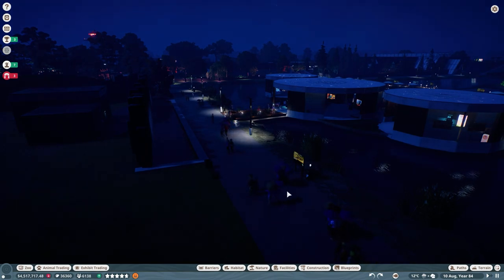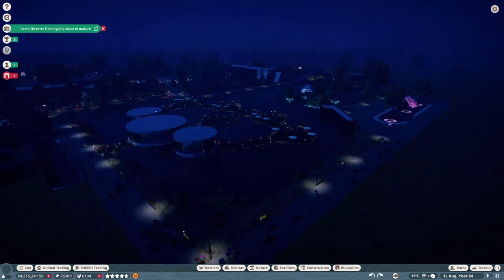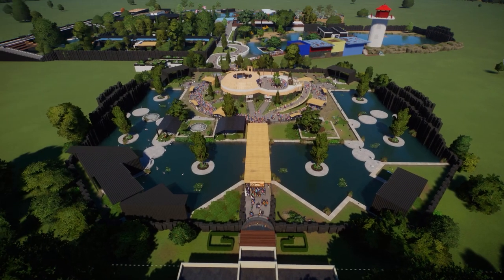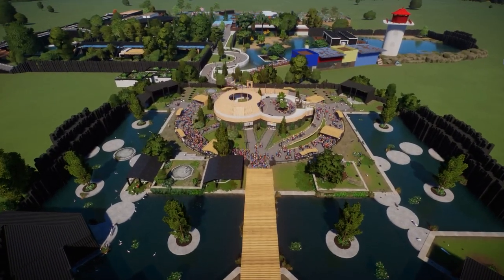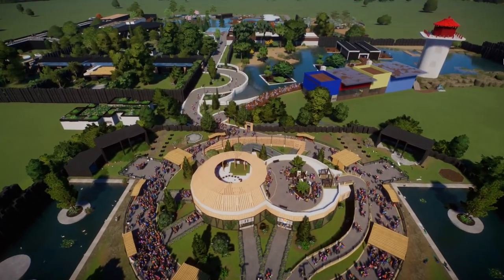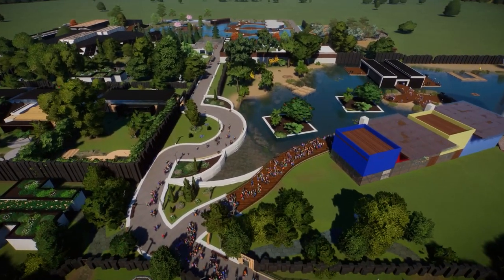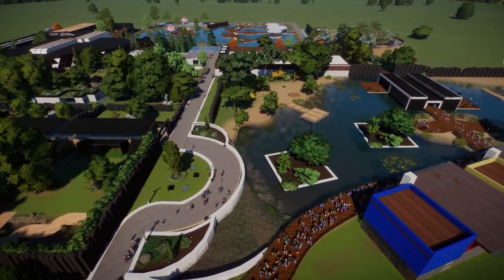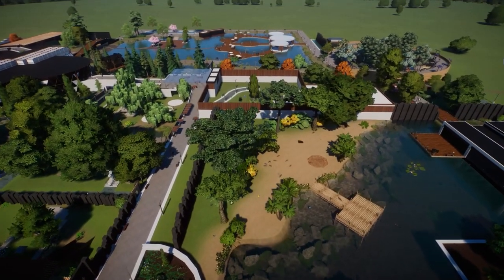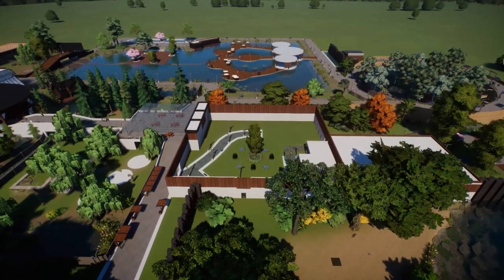I don't think I have anything else to cover — let me know what you thought about this habitat in the comments and any suggestions you have for improving it. As always, I love getting feedback from you guys. Let me know in the comments what would make these videos better and what you'd like to see in the zoo. I'm planning on putting a bunch of your suggestions into the back section of the zoo and I'm so excited about that. I'll talk to you in the next episode.